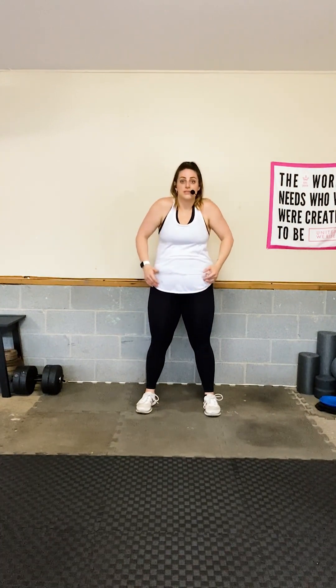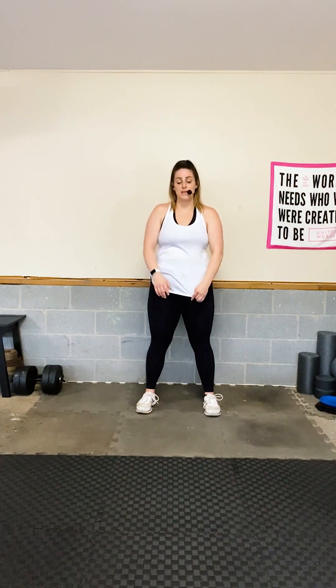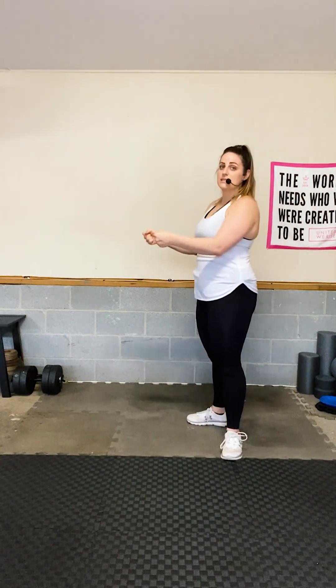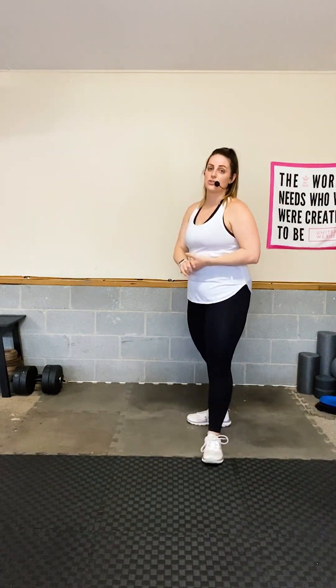Give me some shoulder rolls — we're going to work our arms so get those shoulders warmed up. If you have wrist issues, we have planks and push-ups coming up. If your wrists bother you, you can go to a low forearm plank or a fisted position with thumbs inward. If that's not enough, drop to your elbows.